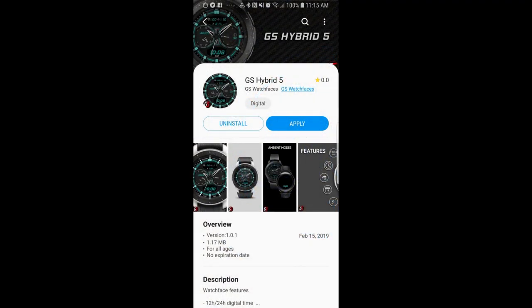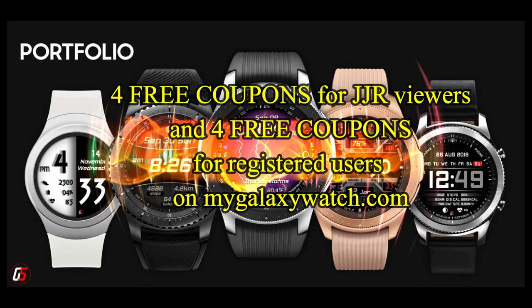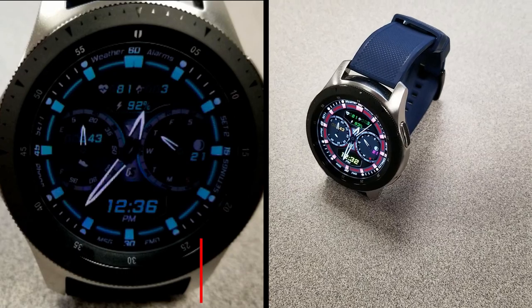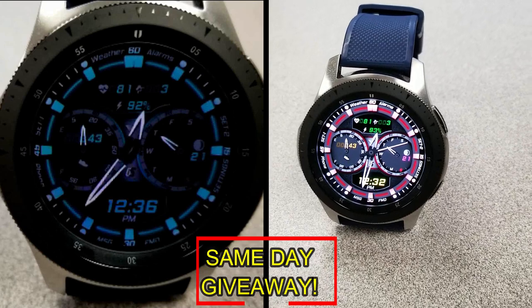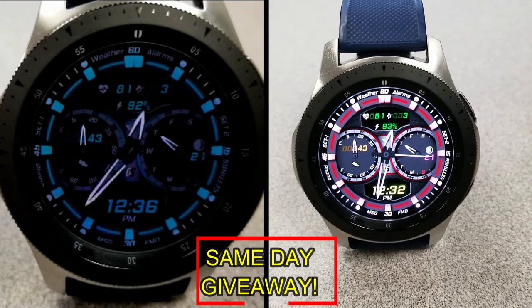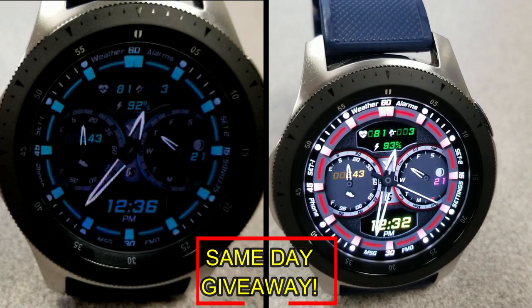If you want more information on the watch face I reviewed today, simply do a search in the Galaxy App Store under the name of this face, and I've also included the direct link in the video description. I'm also going to be giving away coupon codes to random viewers that comment here, as well as coupons to random registered users on the watch face community website, mygalaxywatch.com. So you actually have two chances to win — both here and on the website. Remember, you have to be a registered user in order to participate, so make sure you go sign up.